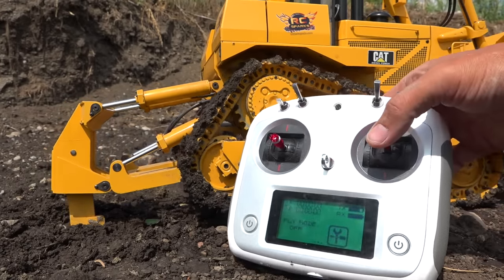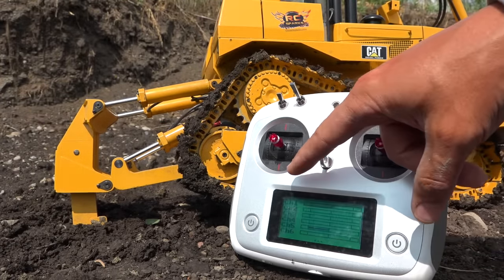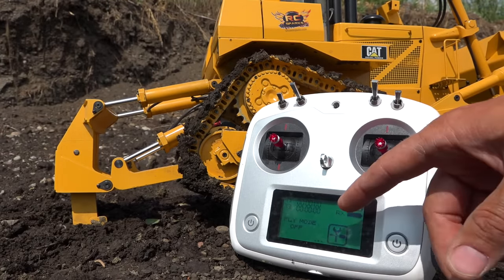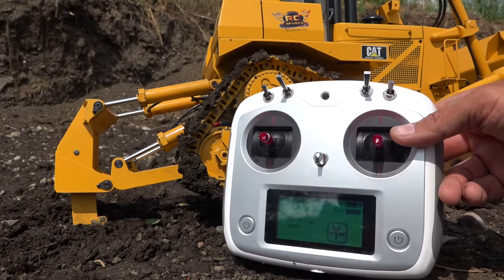Now this is a pretty inexpensive Flysky radio, but at the same time it does have different screens — it is a touch screen. You can do everything very easily, and it does allow you to mix. It's a very, very simple radio overall. Not too bad — I find it easy to use so far.